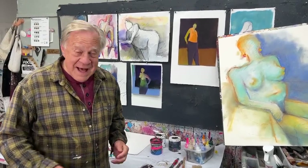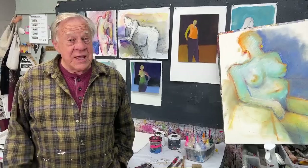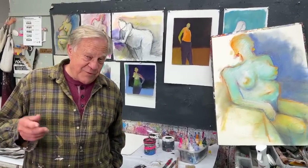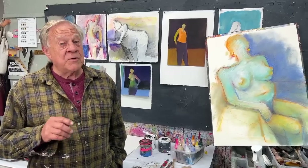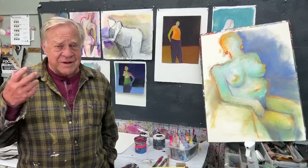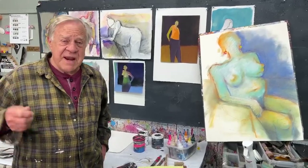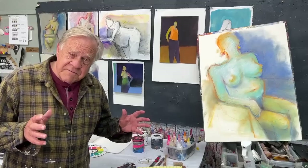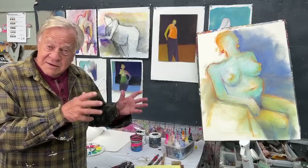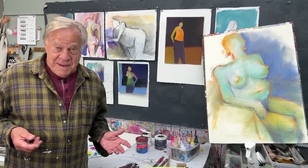Hi there and welcome back to another Bob Blast. I'm Bob Burridge and I'm in the middle of one of my workshops here in the studio in California. It's all about drawing and painting the undraped and draped model. So great to have a live model right here in the studio and a whole bunch of students drawing and painting. We're doing different kinds of black and white drawings on paper, watercolor paper and sketch paper, and then adding color.